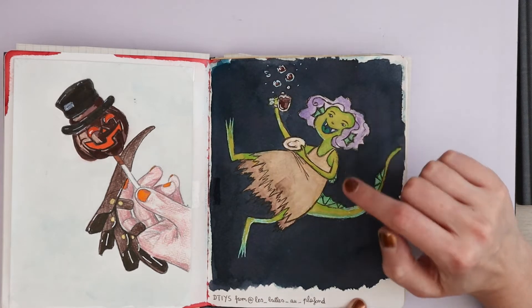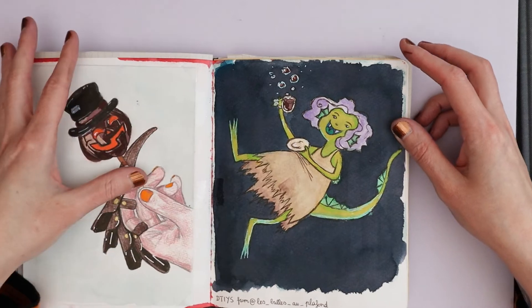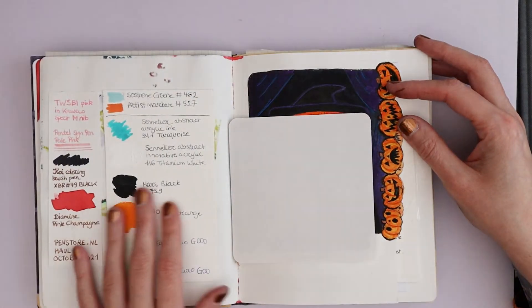This is from my friend Valentine's — she's Les Bullos au Plafond on Instagram. She drew this in my style of an underwater creature, a swamp monster drinking tea. I had to do it because it was just so much fun.